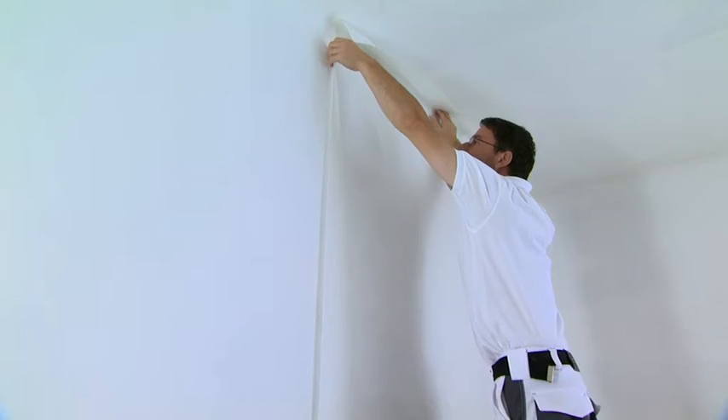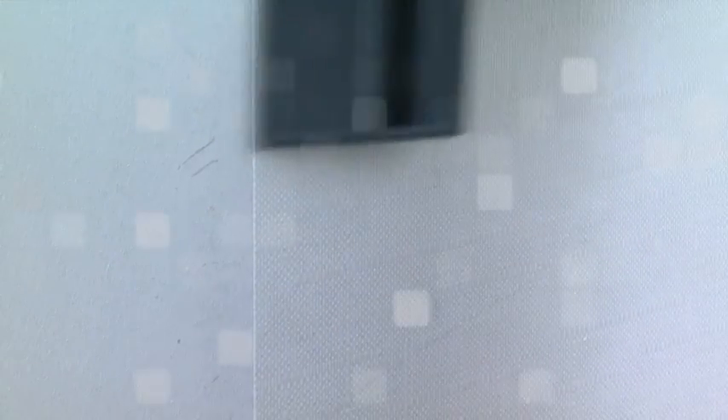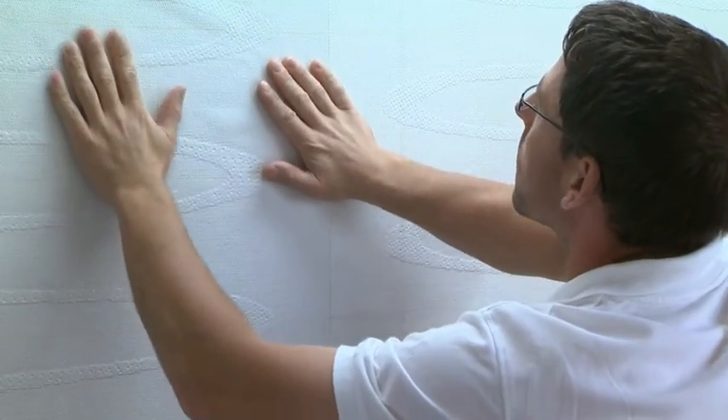The markings on the back are a help if you are not using a meter counter, and also to prevent pasting the sheets upside down. Just align the sheets so that the distance between the markings and the back is always one meter. The coloured thread of the Edge Alignment Aid makes it easier to ensure the perfect continuation of the pattern.